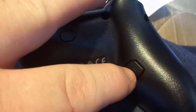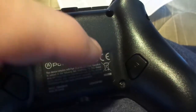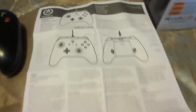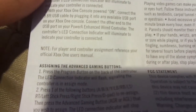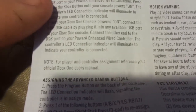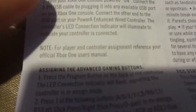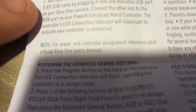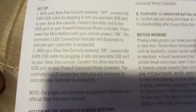To program it, you push and hold this button here for a couple of seconds, then you push A, B, X, or whatever button you want, then push that button again — it's all in the directions. I'm not going to go through it too much, but one thing I noticed: the setup instructions say the same thing twice on step two. Like, what the heck?